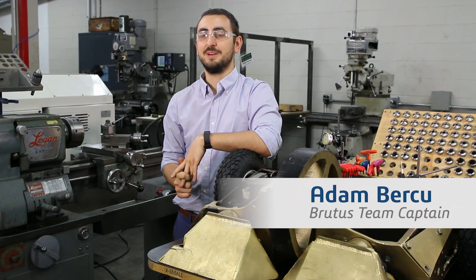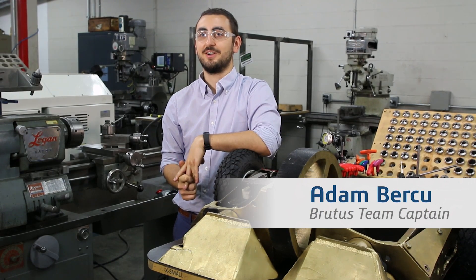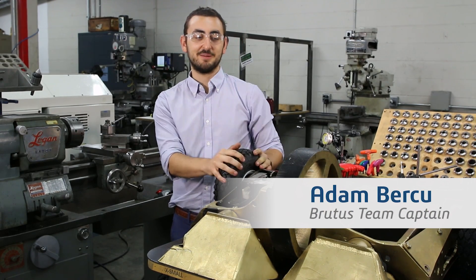I'm Adam Verku. I'm a Neurotechnology Engineer at Harvard University and this is my BattleBot Brutus.